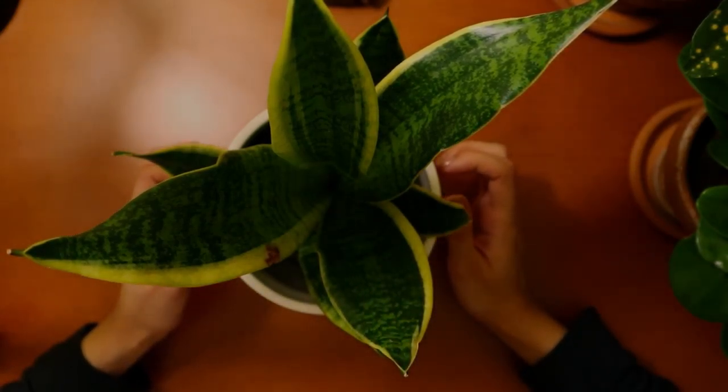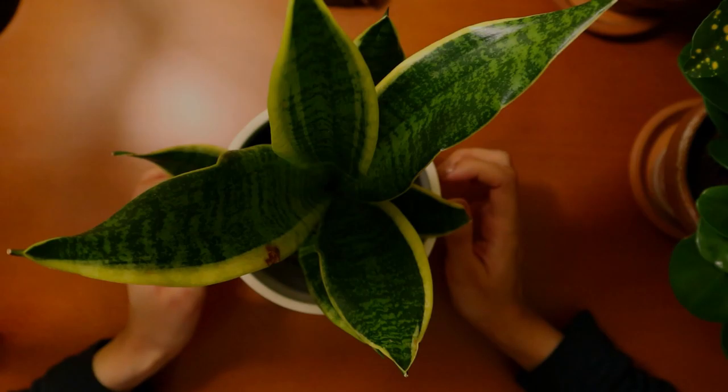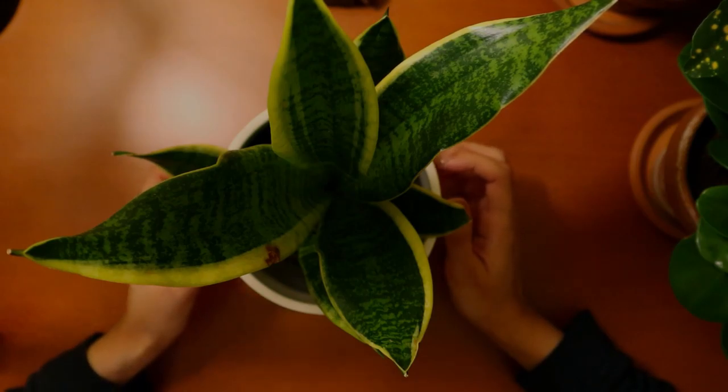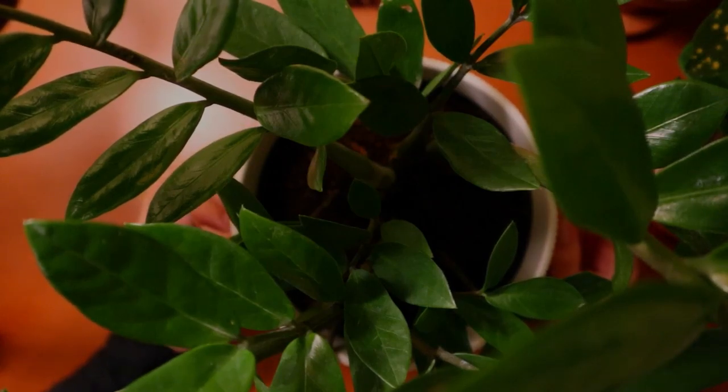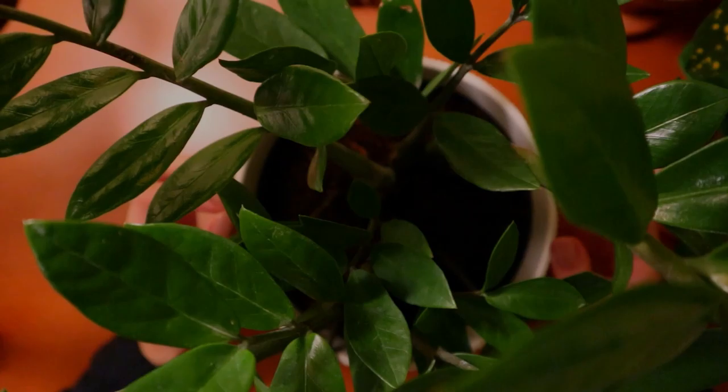So that's the very first plant, and we'll move on to the second. The next plant is my largest plant — it's a ZZ plant, also known as Zamioculcas zamiifolia.